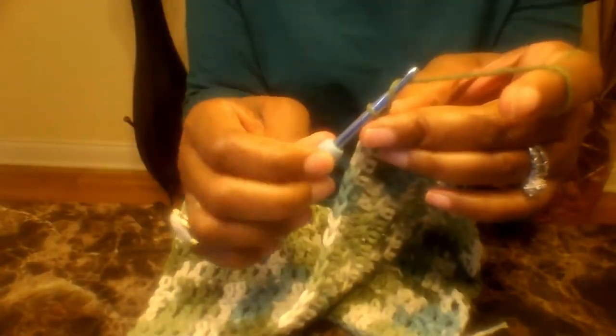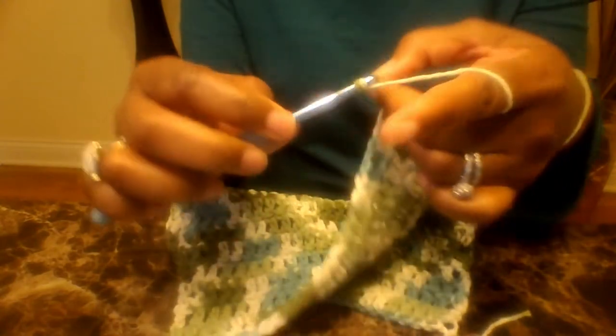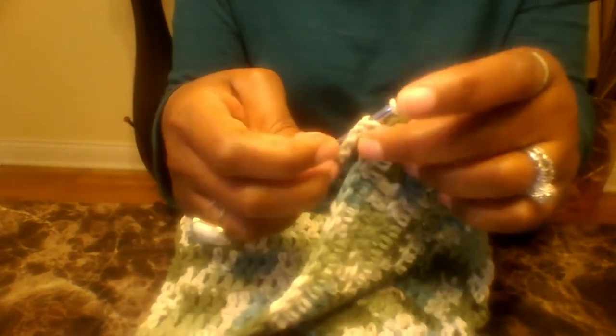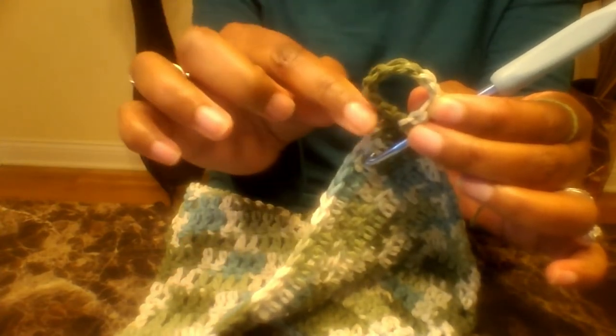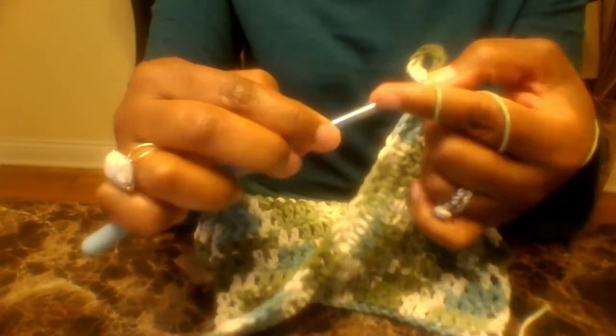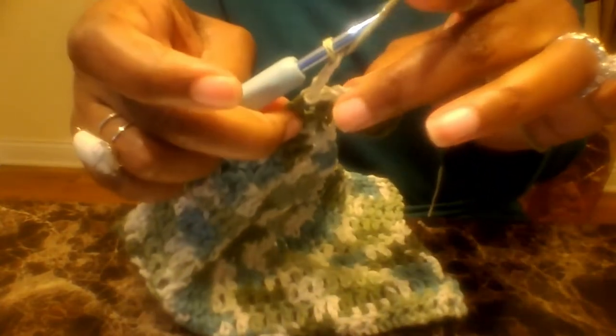Once you complete your 15 rows, go ahead and chain 10 — one, two, three, four, five, six, seven, eight, nine, ten — and into that first space right here, put a slip stitch to join. That creates our handle. We don't want our handle to be flimsy, so we're going to do a double crochet all the way around. Chain three — one, two, three — turn your work around, and in each of these chains put one double crochet on top of the chain.